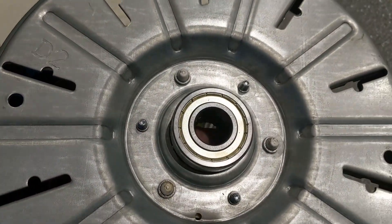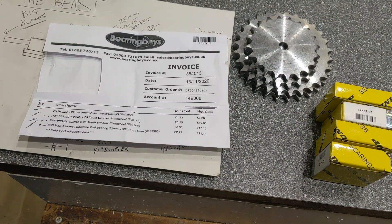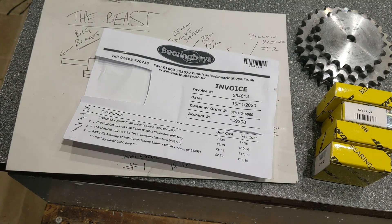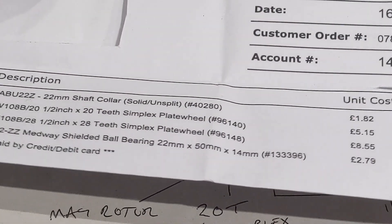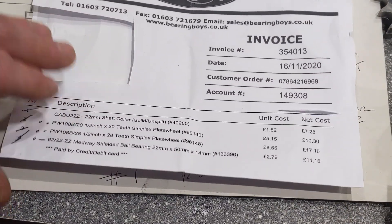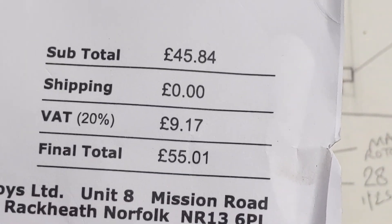One of those bearings will be welded to the new rotor, which I have here. Here's the invoice for the gear, so you can see what it is, how much it costs, and where it's come from. If you're thinking of doing some experiments, they're a very good place. That's the total price.